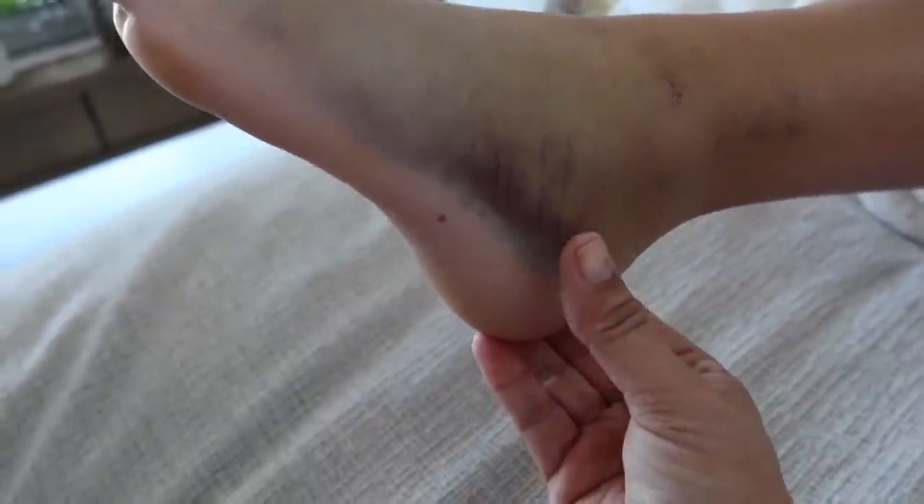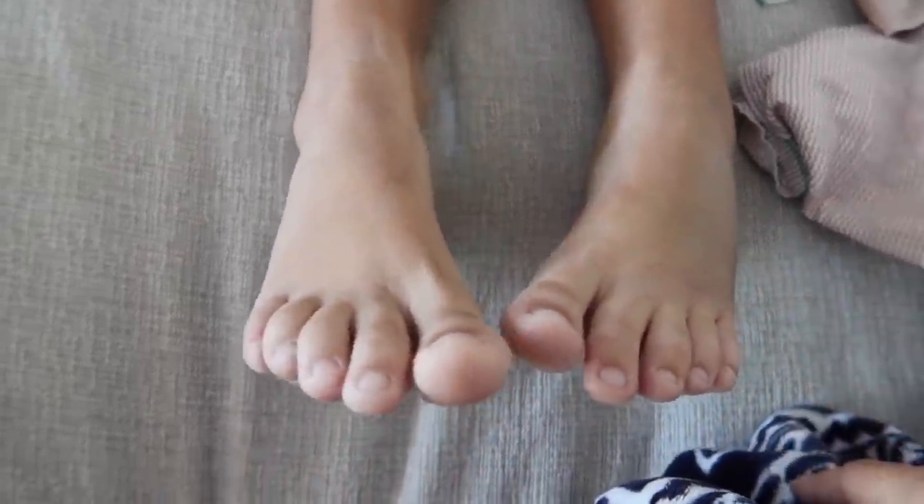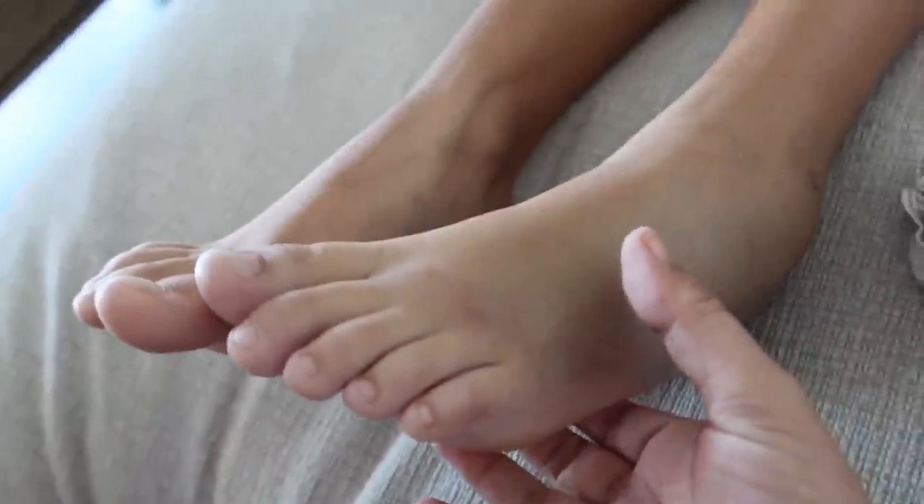This is how big the swelling is — put your other ankle here for size comparison. Even her foot is so swollen. You can see how big that foot is compared to the other one — it's huge. And she now has bruising on this side as well, and it goes up the back.